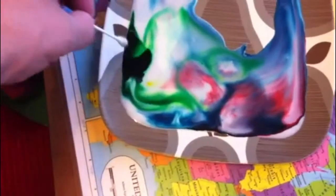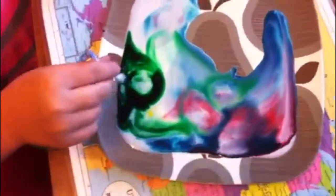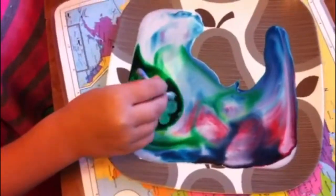Here you go. No more in the color. In my picture, how many men are there? In each picture? One. Good job.